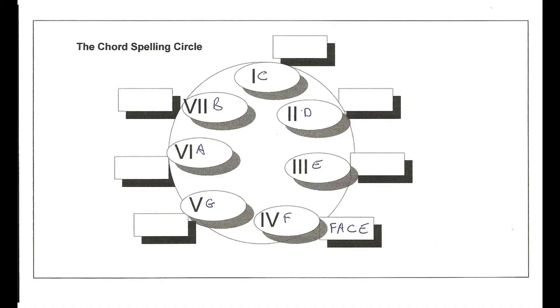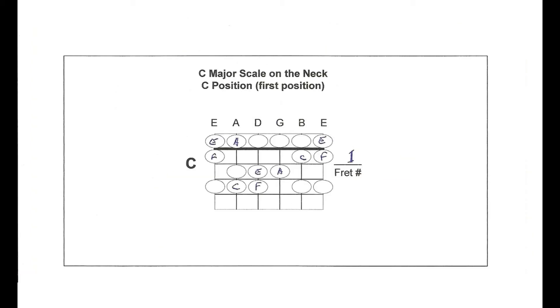Diagram 11 shows the chord circle again, now for the F chord. Starting at F, we skip G and go to A, skip B and go to C, skip D and go to E — giving us F, A, C, E. Playing F, A, C alone is a simple F chord; adding E makes it F major 7. Diagram 12 shows all these notes — F, A, C, E — as they appear on your guitar.